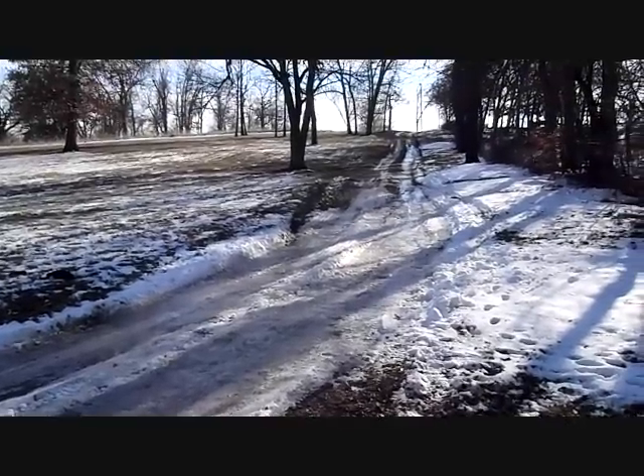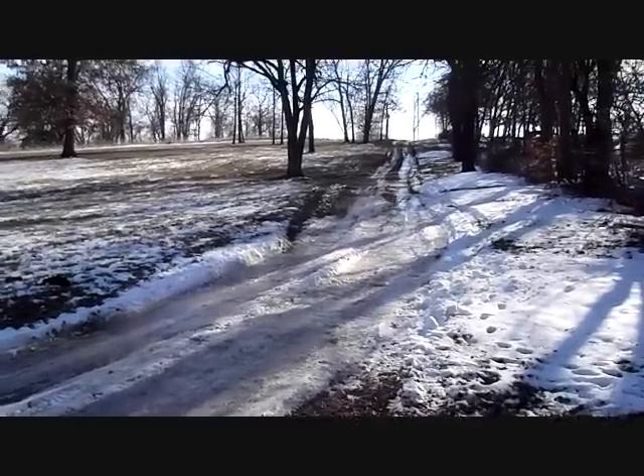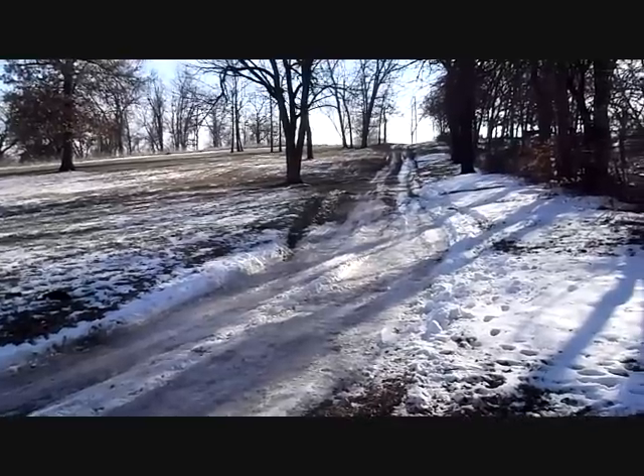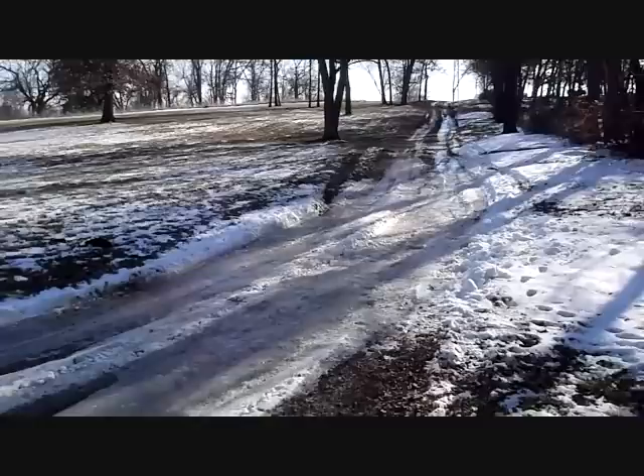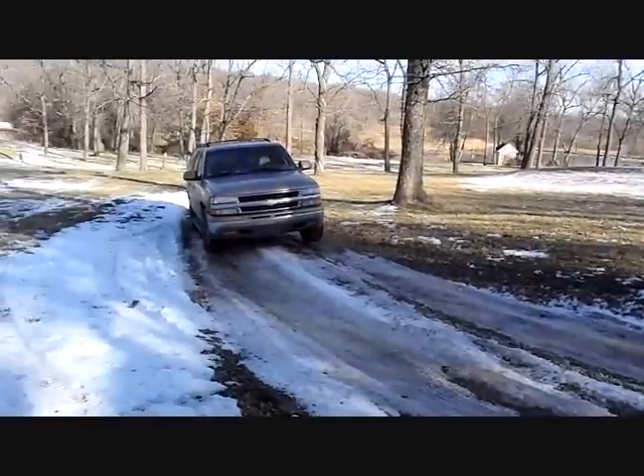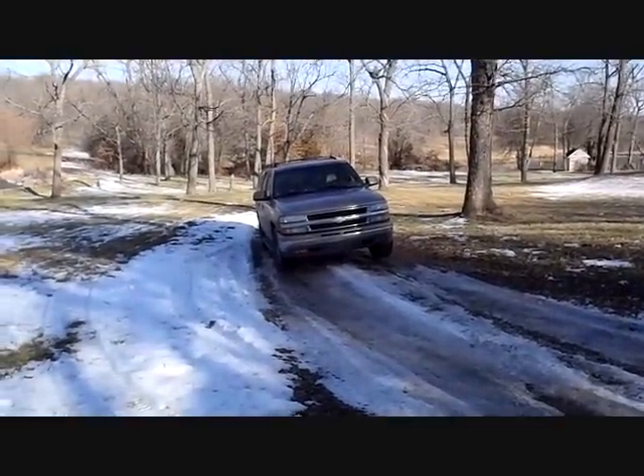This is a little video before and after. I'm going to put a Detroit Locker TrueTrack differential in my 2000 Suburban two-wheel drive.